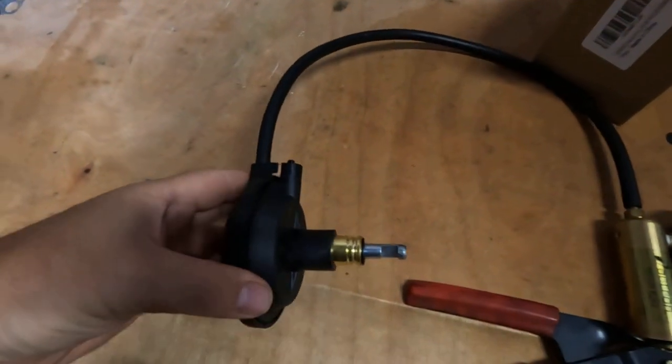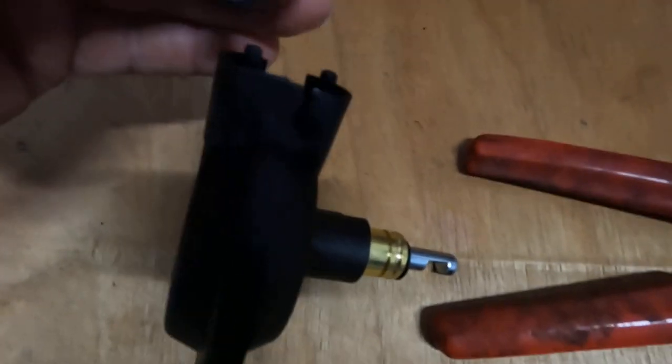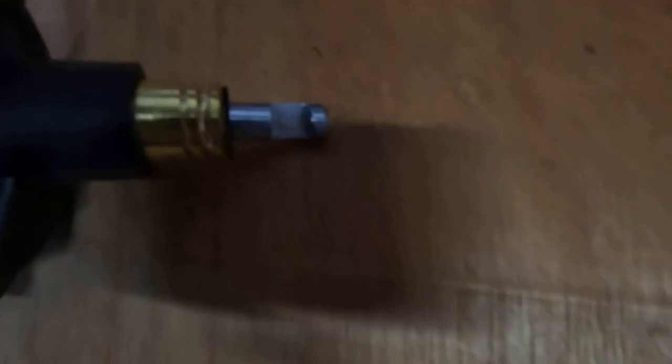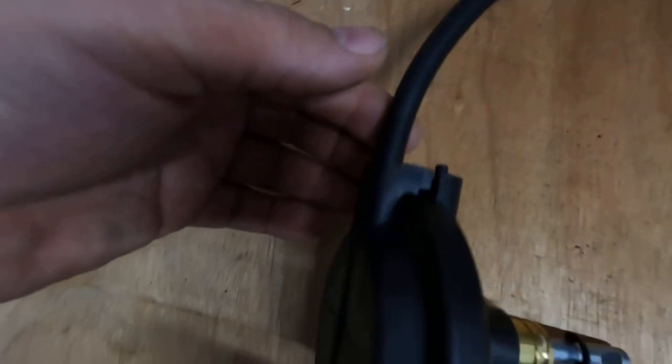Here's my new part I just got in today. You can see the vacuum ports on top — one here and one right here — and this is the way it goes in. I've got a little vacuum pump here. I'll put it on this other side first, pump it up, and you'll see that rod come out. That's what it does when you turn your four-wheel drive off — it kicks that lever back out. Then putting it on this first port and applying vacuum, you'll see it pull all the way in.